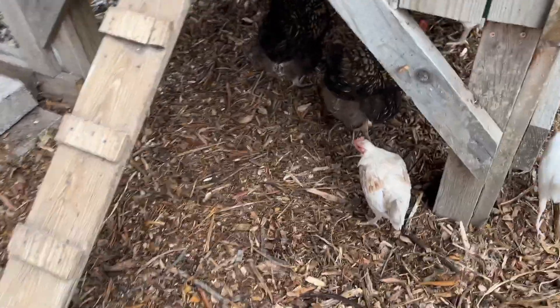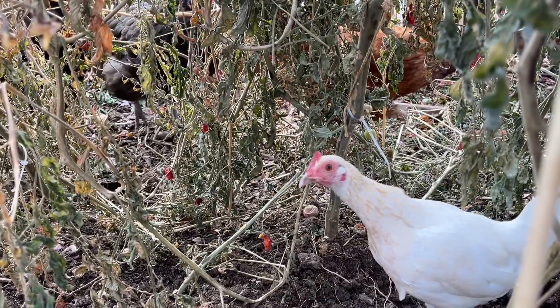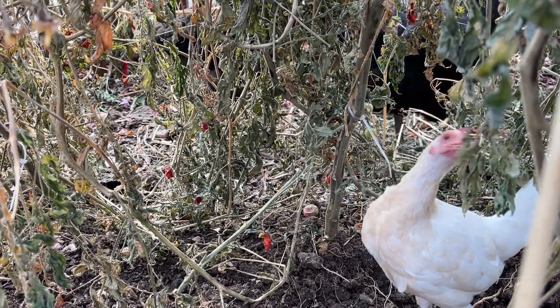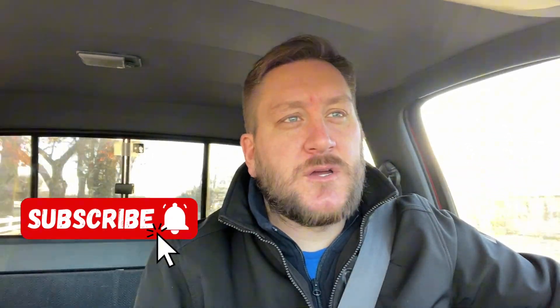Welcome back, friends. I'm Trevin here with Growing With The Riley's. Thanks again for joining. Today let's talk wood chips and the chicken run. You got me on the way to work. I'm starting to kind of like these formats, just sitting and talking. Let's talk backyard homesteading.